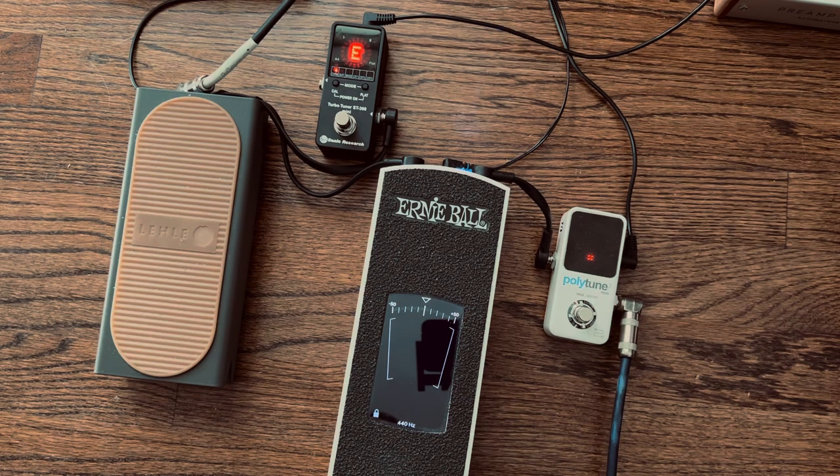I'm actually going to keep the Polytune on a little mini board. Anyway, I'm playing a '56 custom shop guitar into a silverface Deluxe Reverb, so that's what you'll hear. Let me tune up the guitar real quick and then we'll go into some chord and note examples.